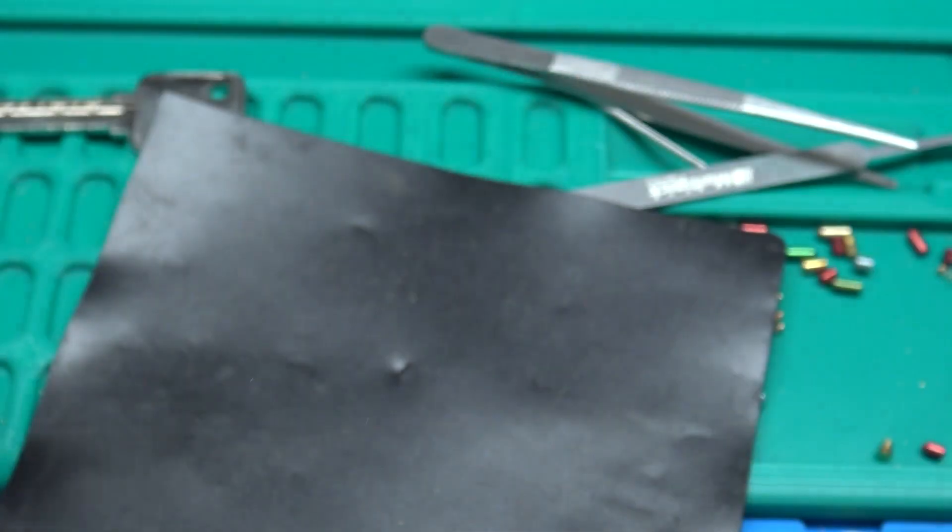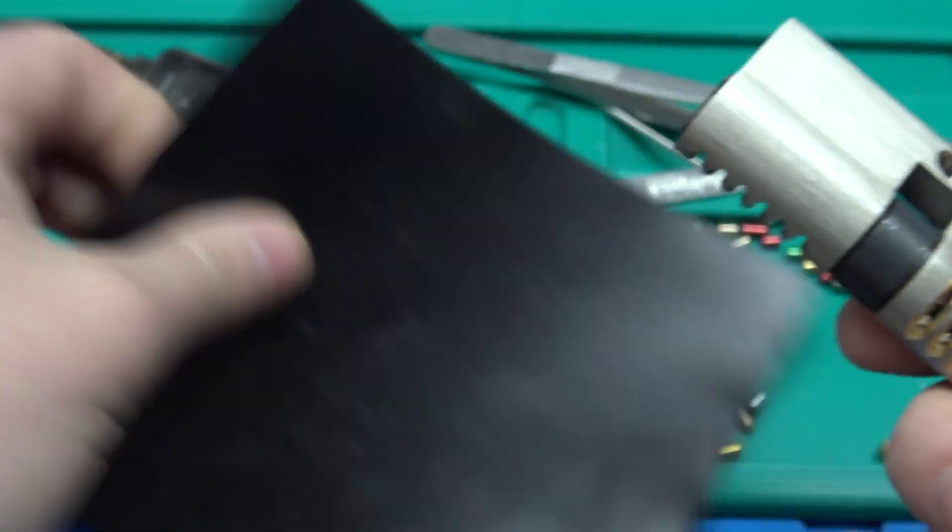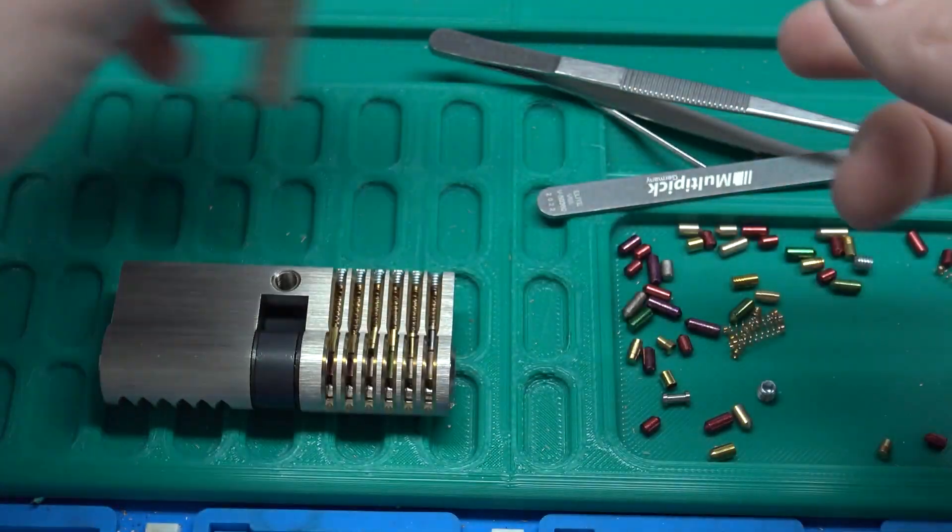Like I said, very cool and very heavy — it's a real profile cylinder, not some plastic junk or anything.